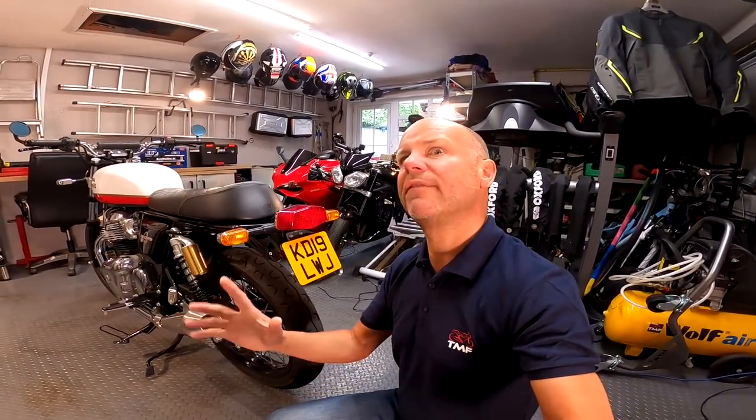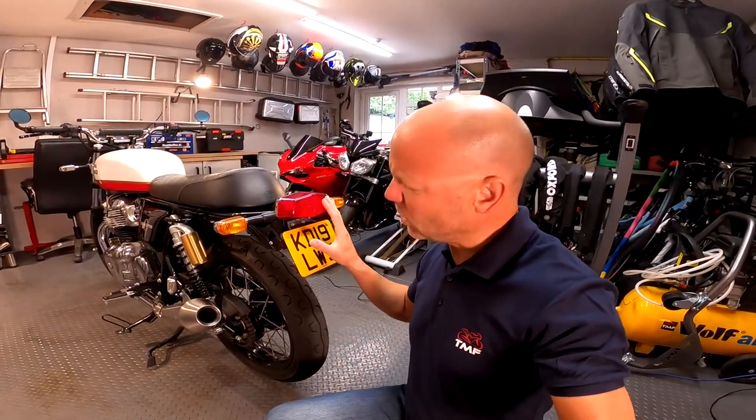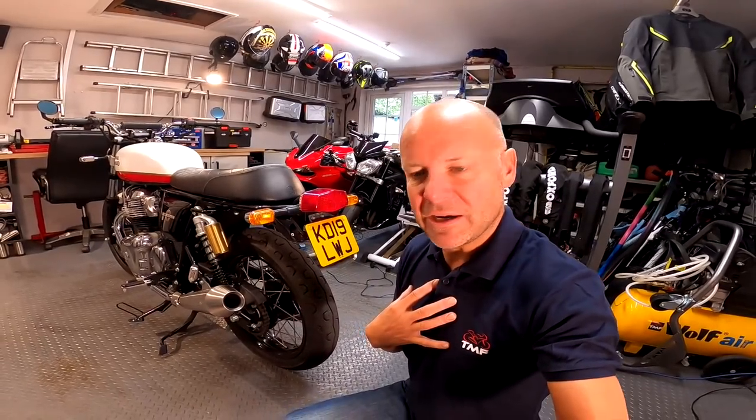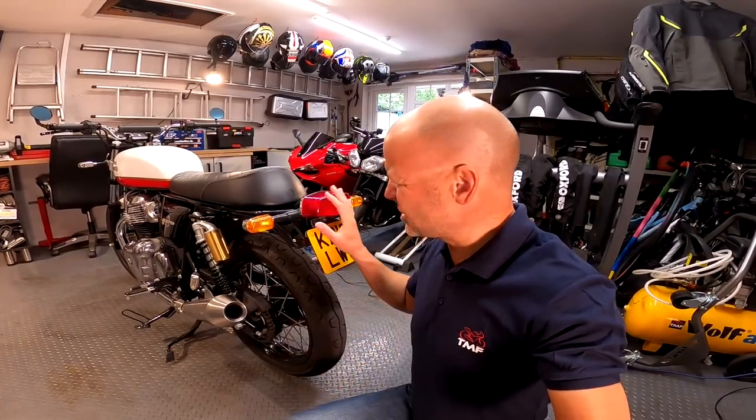OK, so to number one on my list of the top five things I hate about the Royal Enfield Interceptor 650, and that is the rear light and the indicators. Now they're perfectly functional, and they're sort of in keeping with the bike's look of the 70s and 80s, but I just don't think it looks the best. It's kind of like if Kate Beckinsale went camping, she might wear a pair of Crocs, but a nice pair of Louboutins would be much more preferable. They could easily put a neater rear light on here. I did try replacing it with another rear light and indicators, but the wiring was so difficult to get at and it got so complicated I ended up giving up. So I'm going to have to leave that to the professionals. This is one fugly rear end in terms of the lighting arrangements. You may disagree with my ordering, but there we go.